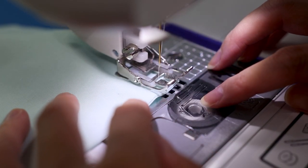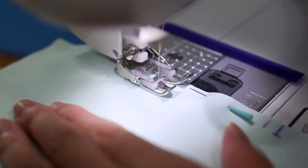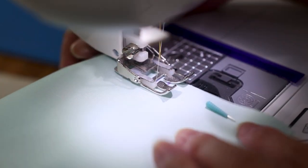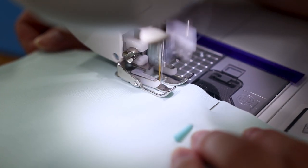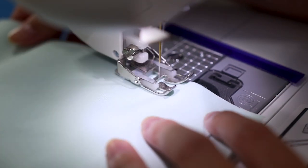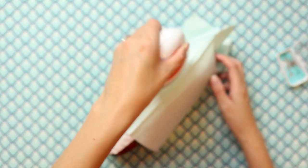At the corner, stop and lift the presser foot, then pivot 90 degrees. Lower the presser foot and keep sewing. It does take some practice to figure out a stopping point to keep the quarter inch seam allowance on the next side. Make sure not to sew the marked section in the lining. Once done, press the seams open on all sides — using a seam roll helps if you have one.